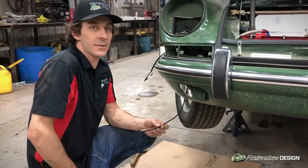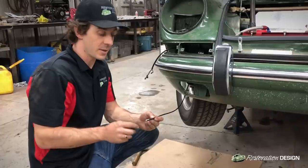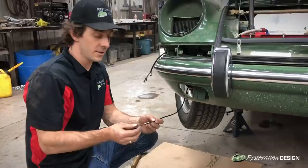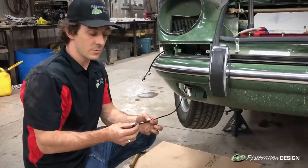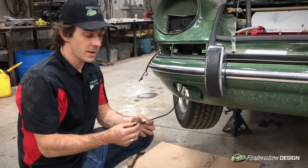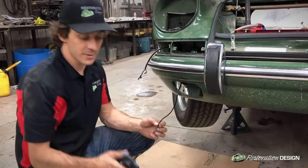All of the front harnesses for this model are supplied with a fog light wire, but it could be the case that your car does not have the optional fog light. So what we'll do is supply you with a piece of heat shrink that you can slide over the wire end and close it up from the weather.